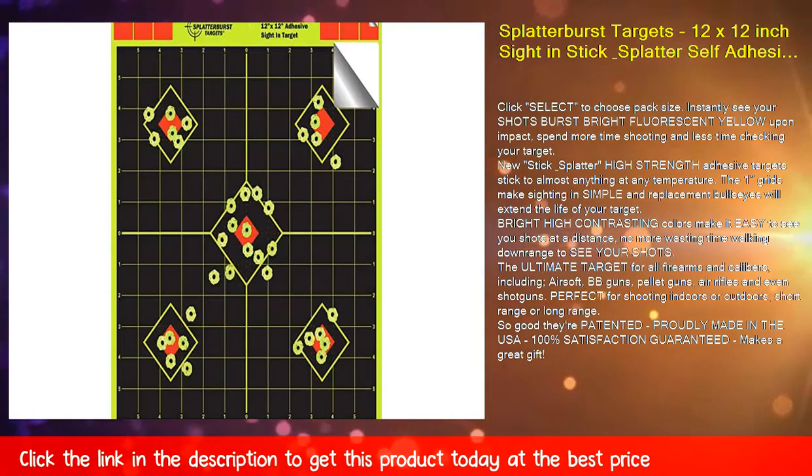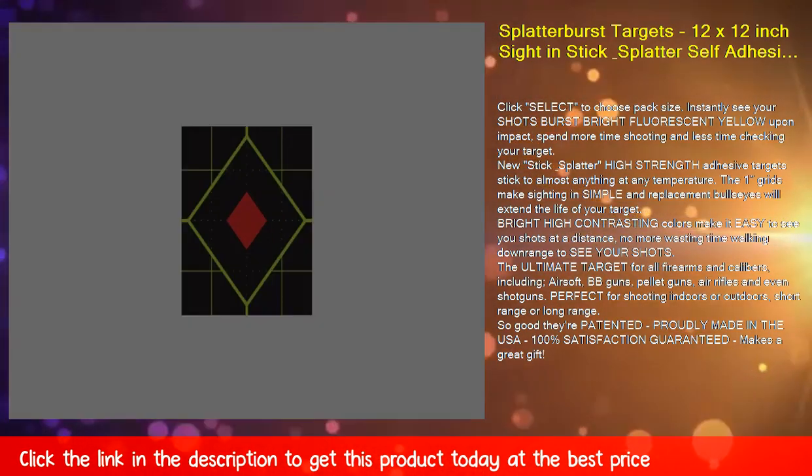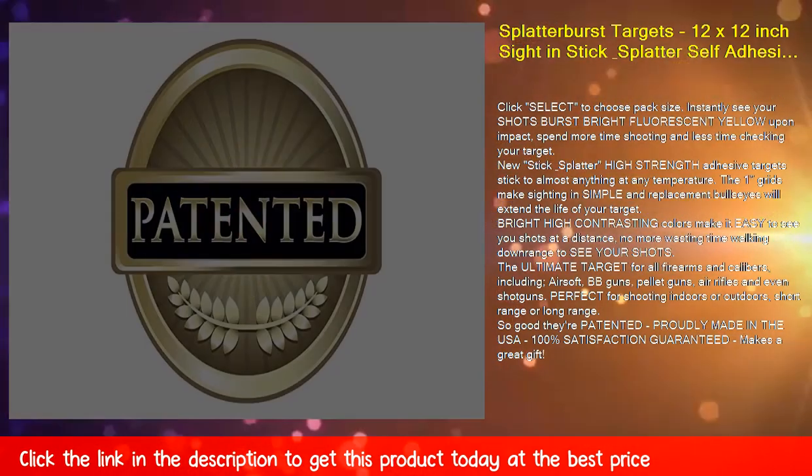Click select to choose pack size. Instantly see your shots burst bright fluorescent yellow upon impact. Spend more time shooting and less time checking your target. New Stick and Splatter high strength adhesive targets stick to almost anything at any temperature.